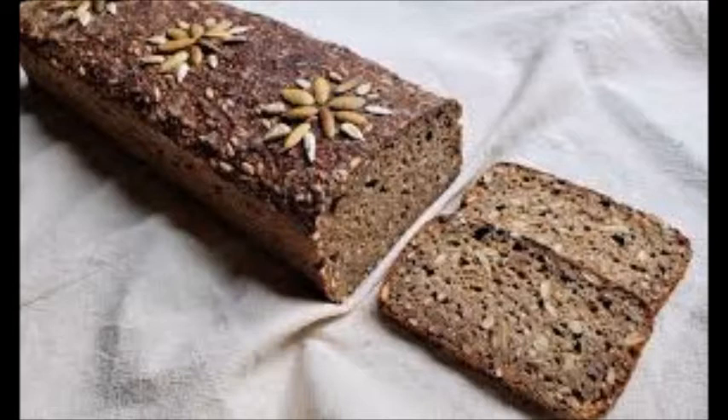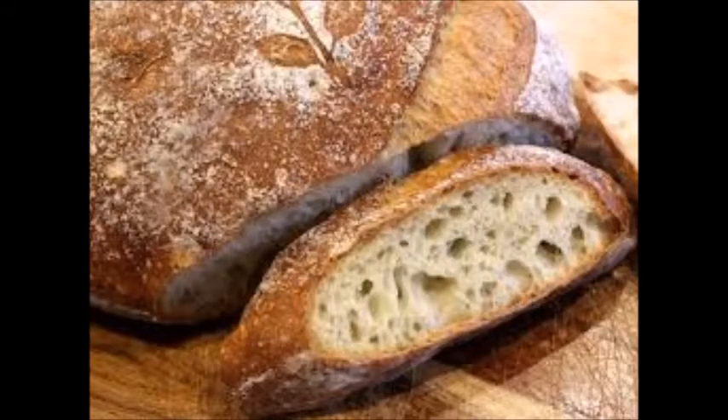Rugbrød is a bread from Denmark. This is a sourdough made with rye and wheat flour. Rēwena paraoa is a bread from New Zealand. This is a sourdough potato bread native to New Zealand.